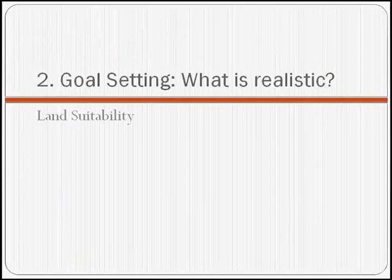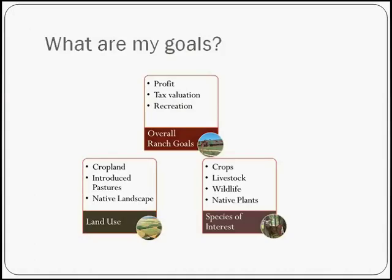In goal setting, what is realistic? We know how many pounds per acre we can grow — so how do you know what your land is most suitable for? Start with your original ranch goals. This may have changed over time, or you may be adapting through difficult droughts. Are you looking to make a profit, meet your tax valuation, or serve recreational purposes? More likely you have a combination of these. Are you dividing your land into crops, native landscapes, or introduced pastures or legumes? And what species of interest — livestock or wildlife — are you particularly managing for?